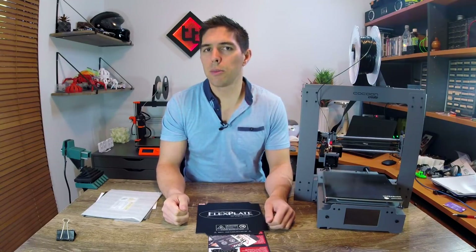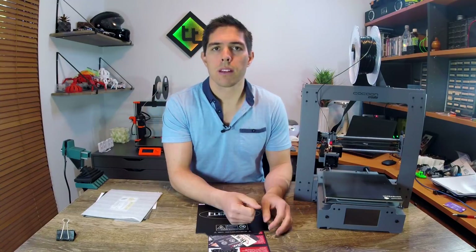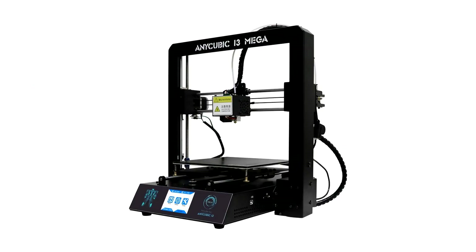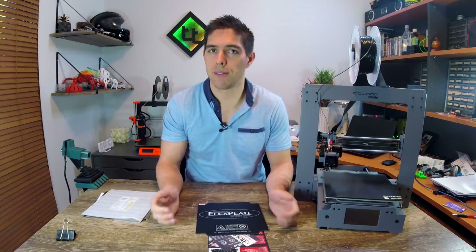Now anyone that's printed a little bit will say, Michael, it's an open frame machine and you're printing with ABS — of course it's going to warp. And I would say to that, that the Anycubic Mega i3 that this comes from is also an open frame machine. In fact, it's very similar to this model. So since it comes with a heated bed, I think it's an expectation that you should be able to print ABS and other filaments like that with it, and therefore it's fair to criticize it.